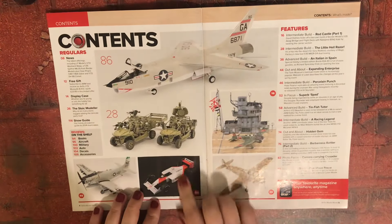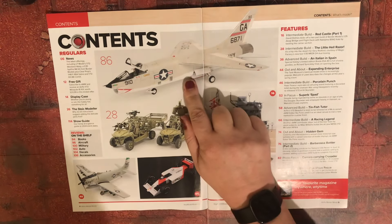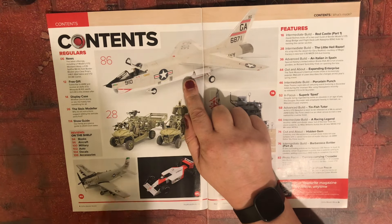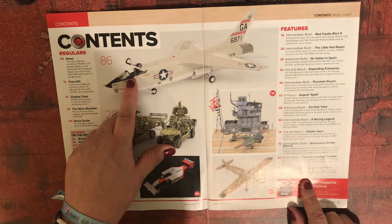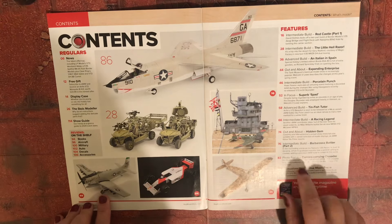We've got some light strike vehicles. That looks like a Vought Corsair — no, it's an RF-8A Crusader. That's cool. And we get a Skyraider at page 46.